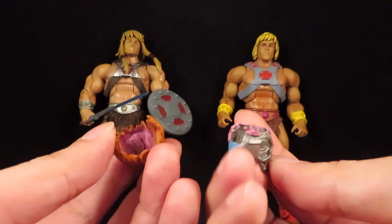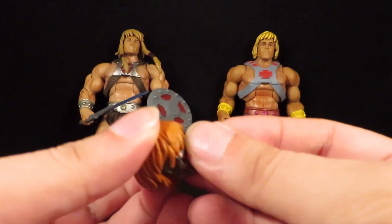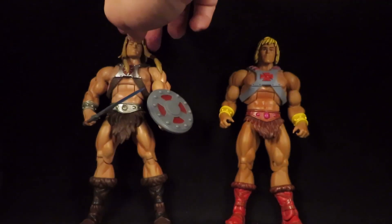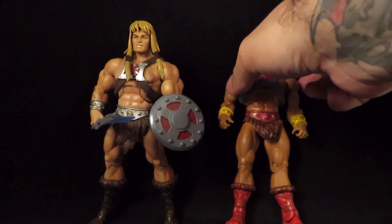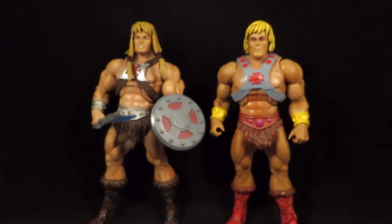It's molded a certain way, so once glued it'll fit perfectly. I just wanted to show you a hair and head swap with my He-Man and King Greyskull figures. Thanks for watching, guys!